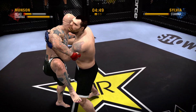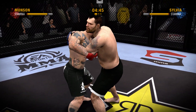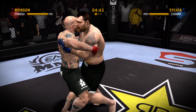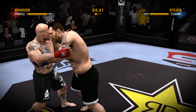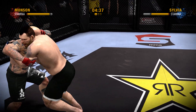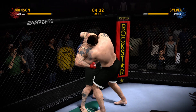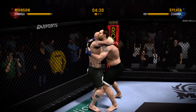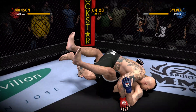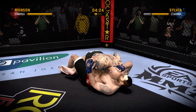He's able to get the double underhooks, looking for the body lock! Monson lands a punch to the head! From close quarters, he moves into double underhooks. He's doing a great job at close quarters, looking for the trip takedown and he secures it!